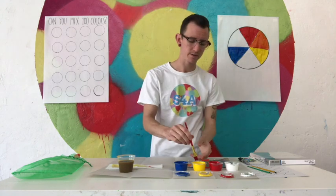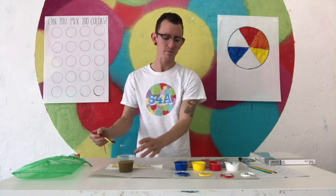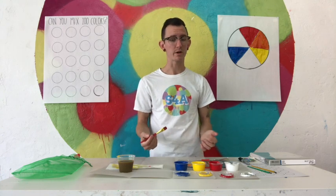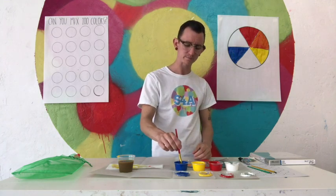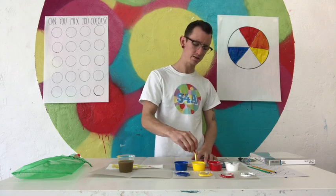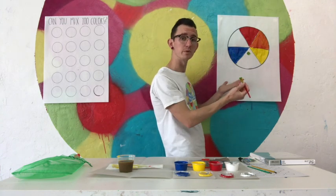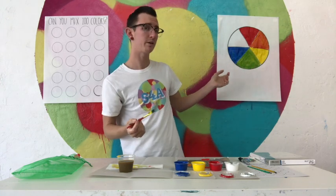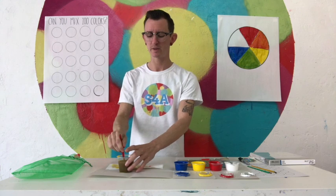Now let's mix yellow and blue and see what happens. I'm going to start with my yellow, take a scoop, and rinse my brush. I like to rinse my brush between colors because it keeps all of my original colors clean, which means I can use them longer and make more colors. If I dip a dirty brush into my color, it'll change the color. I'll take a little bit of blue, stir it together — we made green! I'm going to paint it between the blue and the yellow. If I used more blue, my green would be darker and cooler; more yellow makes it brighter.